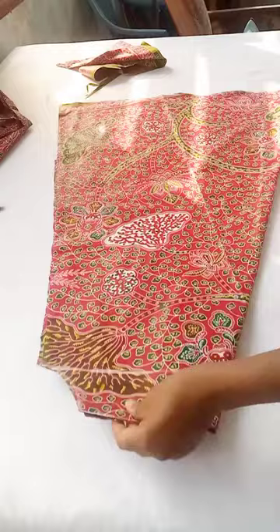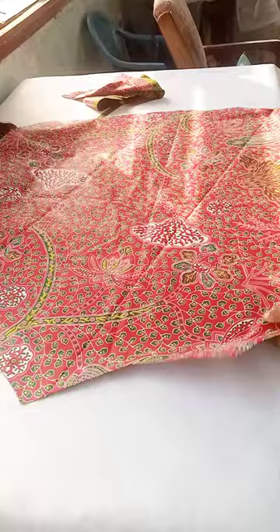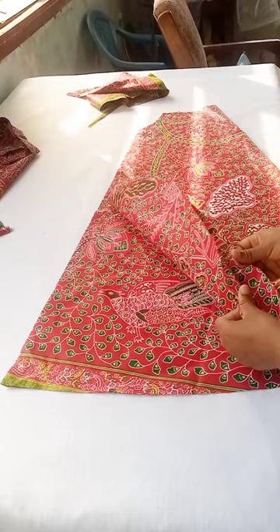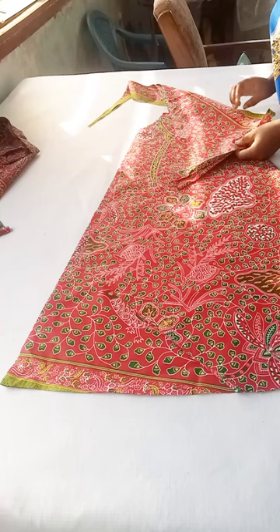Now I'm going to open up the dress. As you can see, the other side is being shortened, so I'm going to be joining some of the fabric to make it equal. I'm folding it back and then flipping it to the other side. As you can see, it has been shortened, so I'm going to replace and join it with pieces from the other fabric.